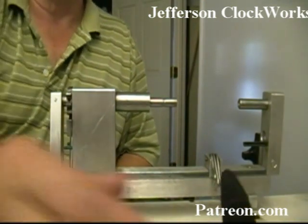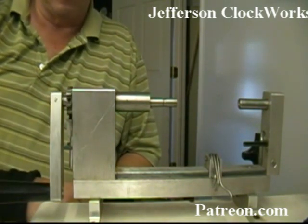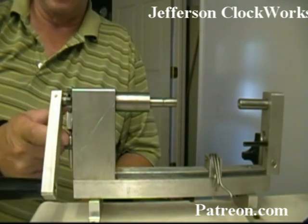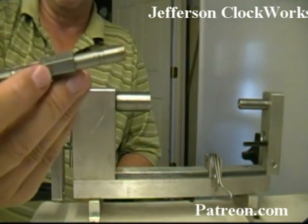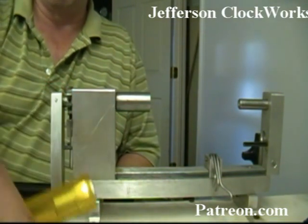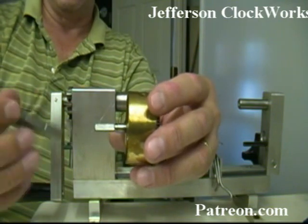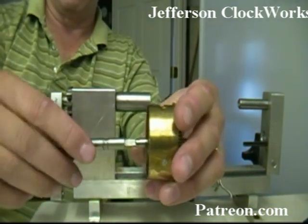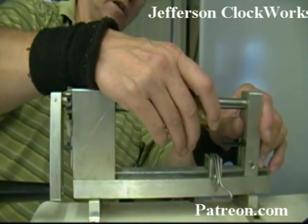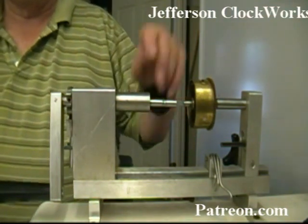This is the Ollie Baker type spring winder — I believe Merritts and Timesavers still sells it. It's a heavy duty unit that comes working right out of the box. It's got a nice little ratchet you can flip in direction, and it utilizes double-sided winding arbors that you get when you buy the let-down kit. You take your barrel, find a winding adapter that fits it properly, put it inside, place the barrel in, move the tail stock up to lock it, and look at the way the spring winds.